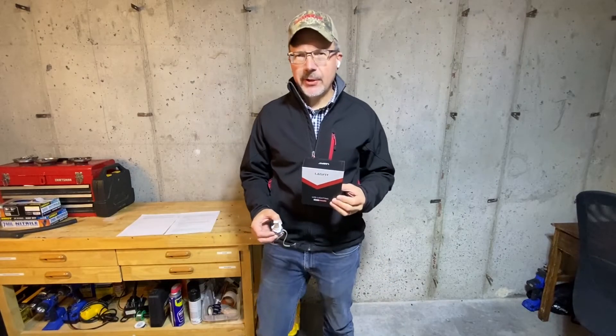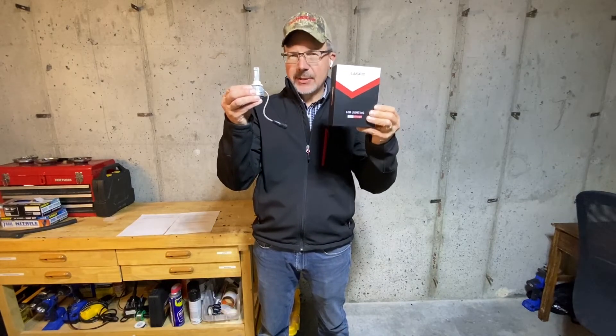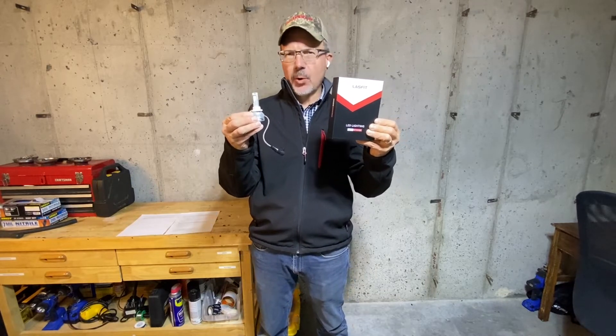Hello Internet! In this video I'll do an out-of-box review and then installation of these LastFit LED headlight replacement bulbs. I'll be installing these in my 2017 Ford Escape.